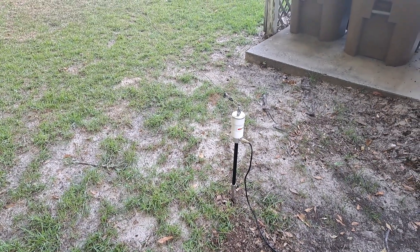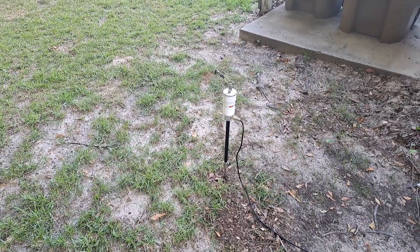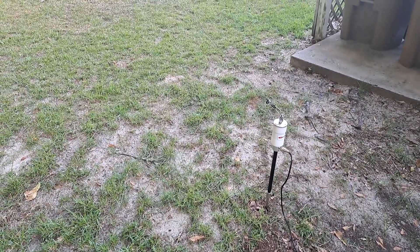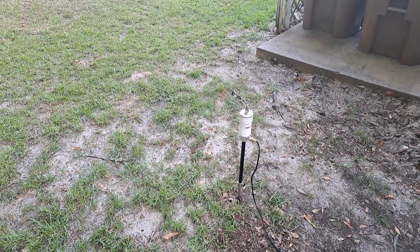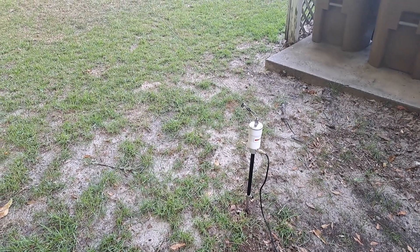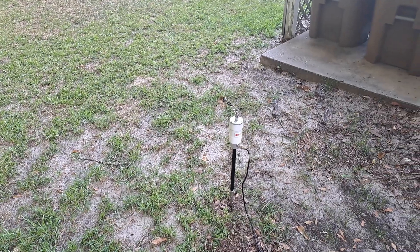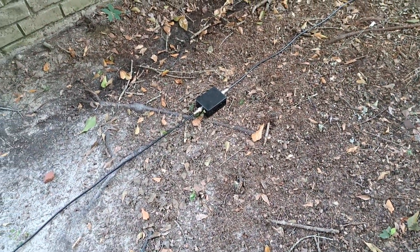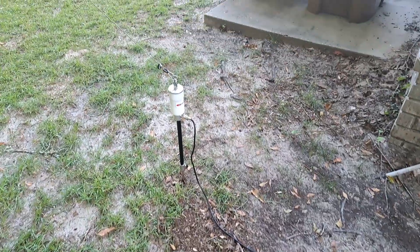Hello there, this is Phil of Night on your KA4KOA with another episode of Electromagnetic Mischief. In my current scheme to try out as many different antennas as possible, I've got the Chameleon Hybrid Mini up in the yard, and there's my homemade dual T2-40/43 choke with about 20 turns of RG-316.